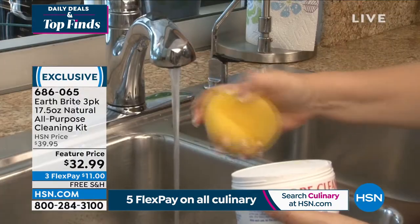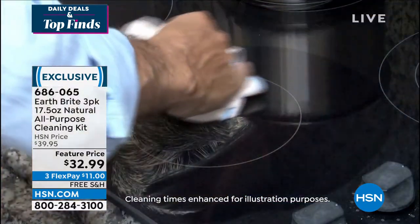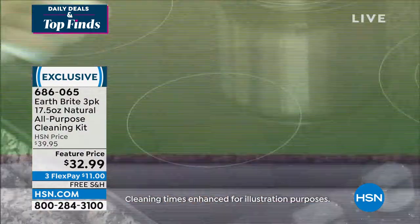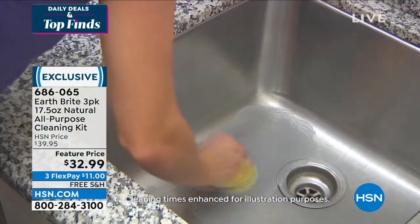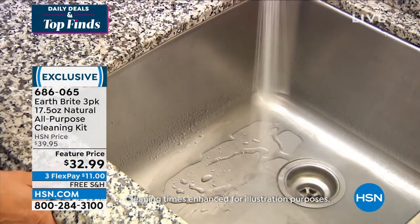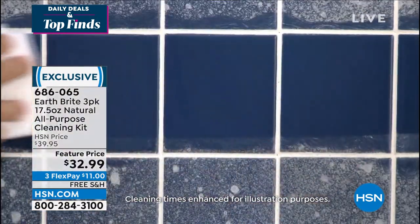Earth Bright comes with a non-scratch scrubber. You'll get so much amazing cleaning and literally just wipe it clean. For the first time we've got a three-pack — a jumbo giant three-pack. Each one is so heavy; it's a concentrated clay cleaner.